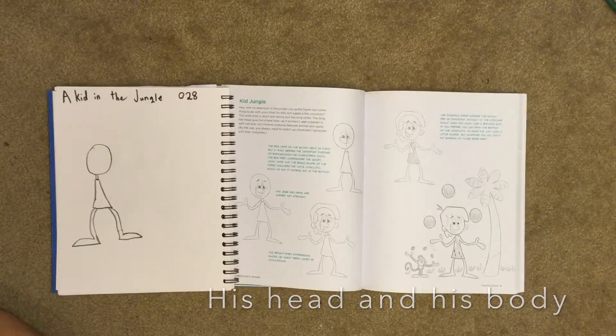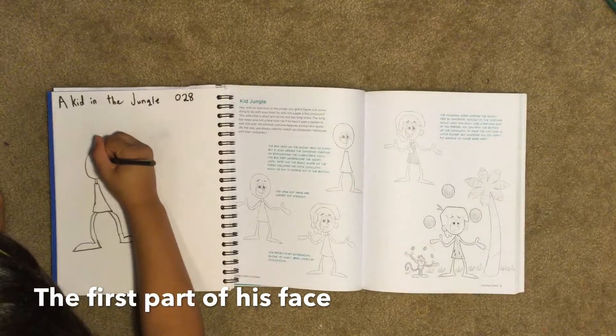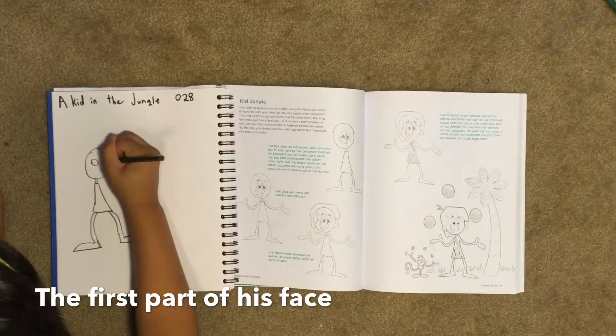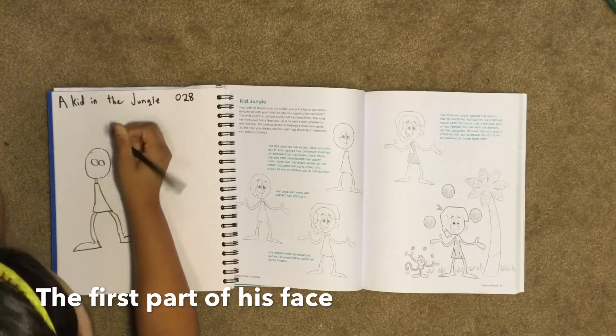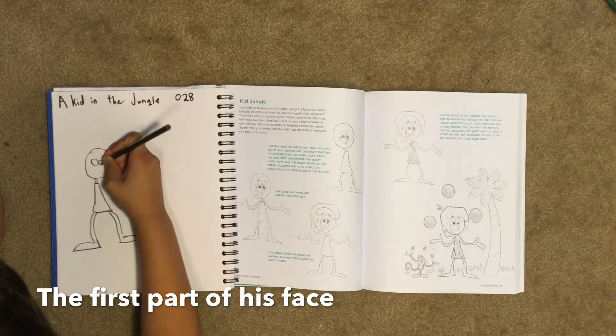There's our body so far. Now we're going to do part of his face. His left eye is bigger than his right eye. Then we draw our pupils inside and color those in.